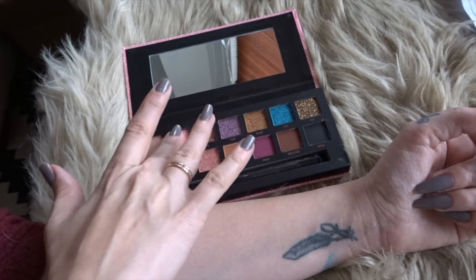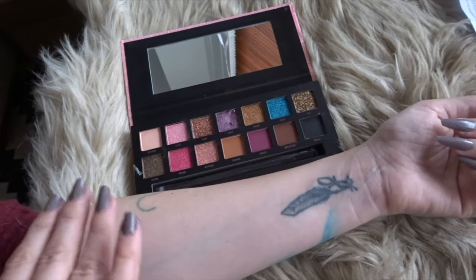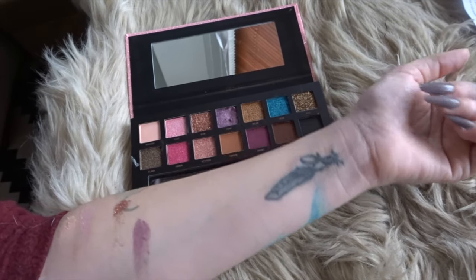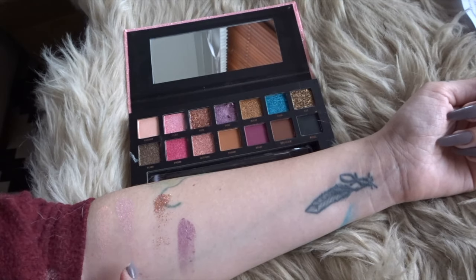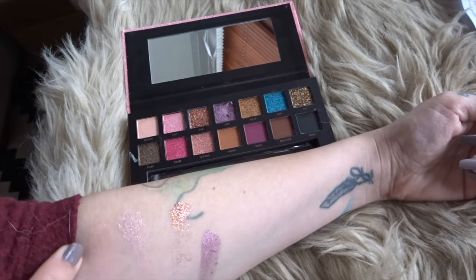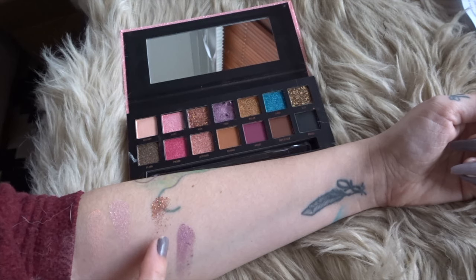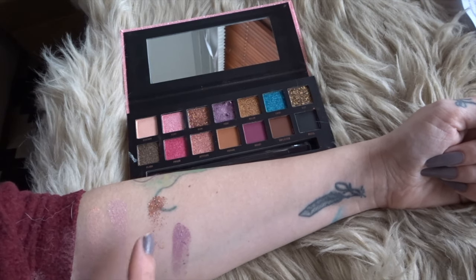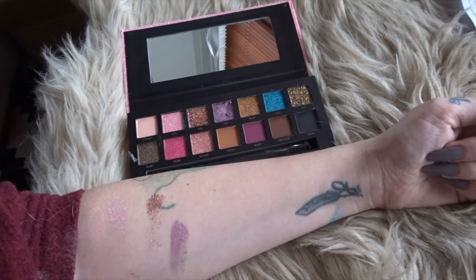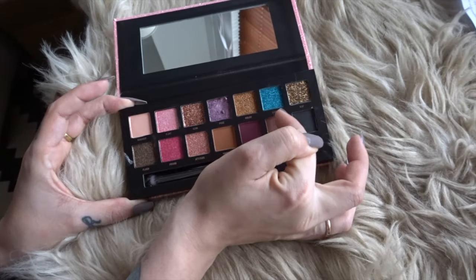On these first ones I can see that they are pressed pigments, so they have a good payoff. This one not as good — it's also kind of like my skin tone so you can't see it much. But this one is just glitter with no color, so it doesn't have that much payoff, and I could feel all the grainy texture, so it's a little more difficult to work with. Let's go to the next ones: Ruler, Loud, and VIP.